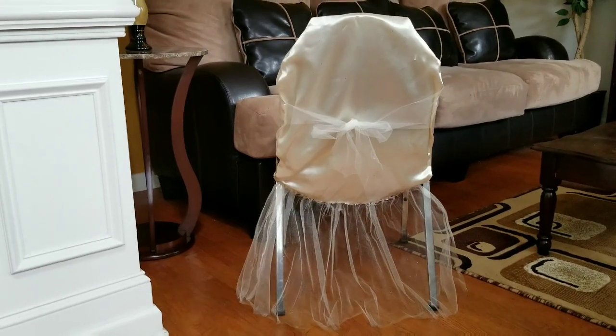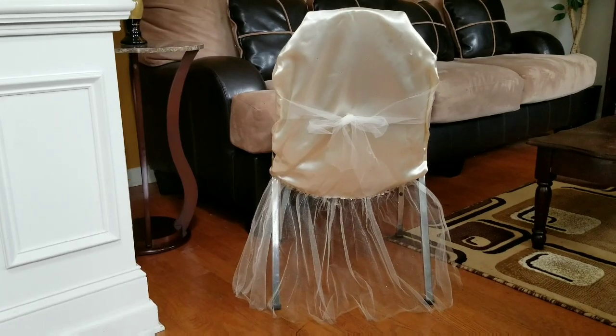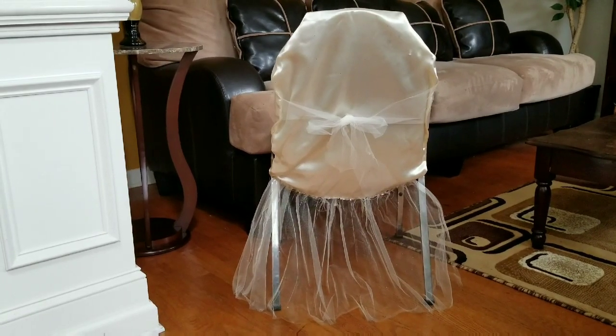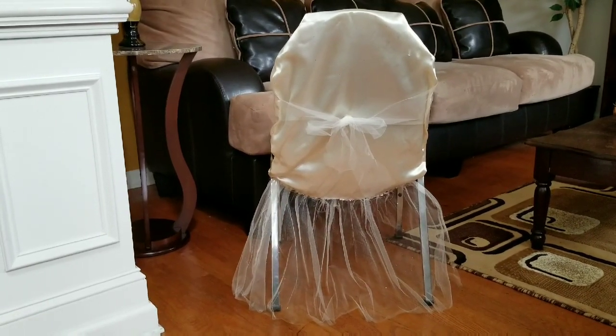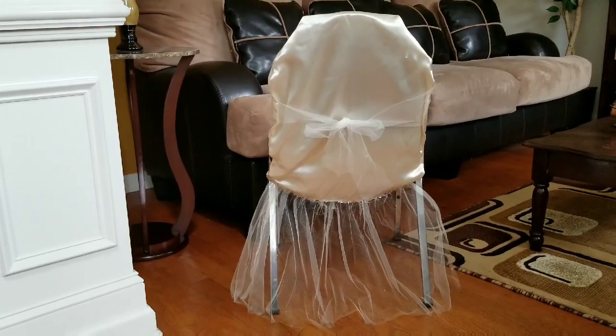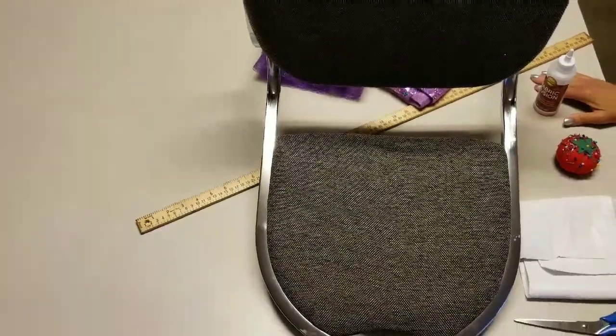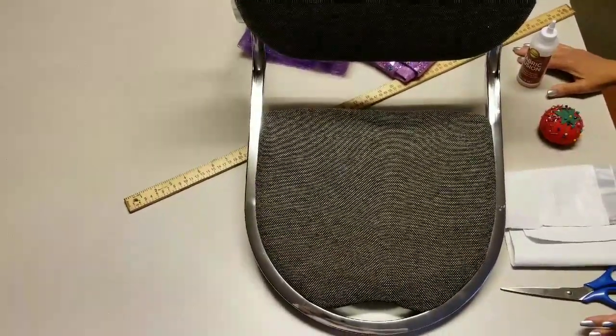Hello friends, welcome back to my channel Corazon Creations. Today I'm going to show you how to make a chair cover like this. You can use it for a wedding or any special event, and this is a no-sew chair cover. Let's get started in making a no-sew chair cover.